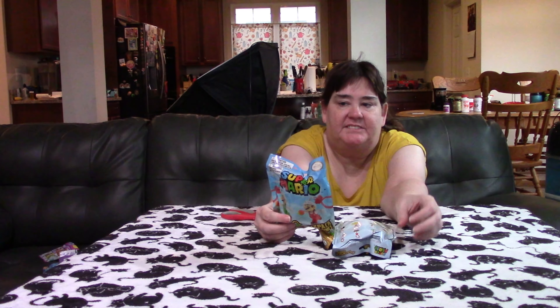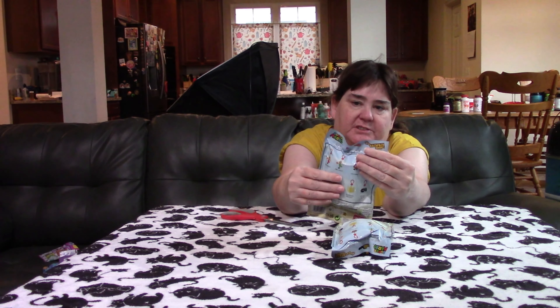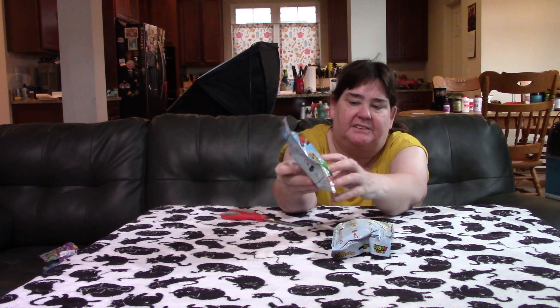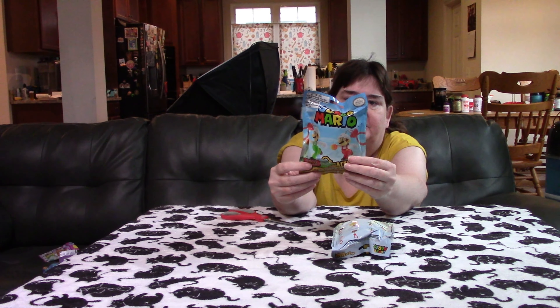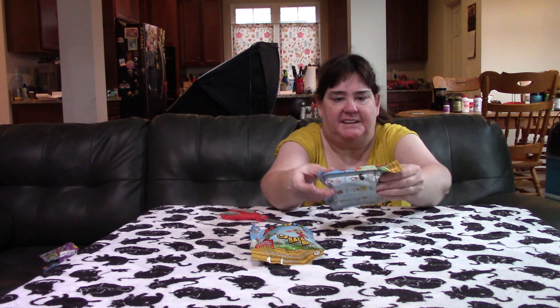Hello again, it's me Janae and I have these Super Mario Backpack Buddies. This is Series 2 — yeah, there you go, Series 2. So there's 8 to collect. Let's see what we got.